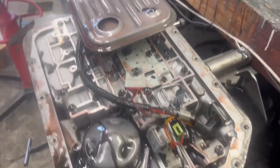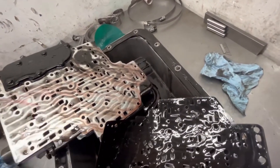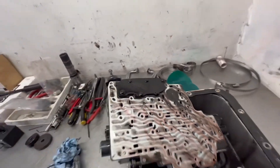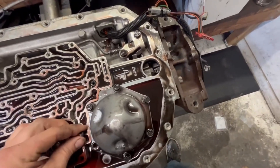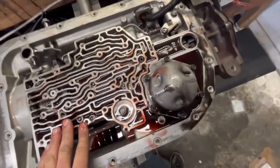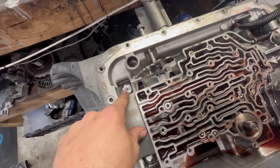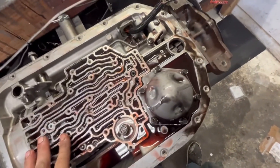We got the valve body removed and it is indeed the Transgo three-layer separator plate, which allows a dual feed through the plate through a small circuit. One thing I wanted to note: here's a check ball. It's got a Jigs Performance three-four accumulator delete, which is pretty common, but yet they still ran the accumulator check balls - interesting. They're not needed once the accumulators are deleted. We have all eight check balls in their locations. Fluid is really smoked. I'm hoping the drums aren't welded together. You can see the standard HD2 Transgo boost valve installed there - other than that this all looks pretty normal for an HD2 kit.